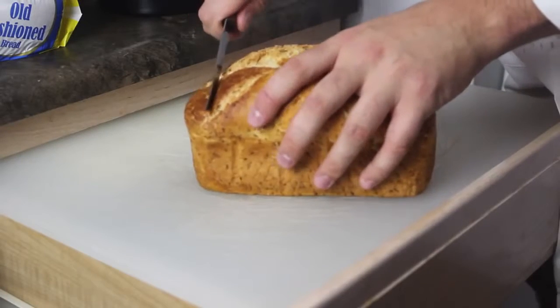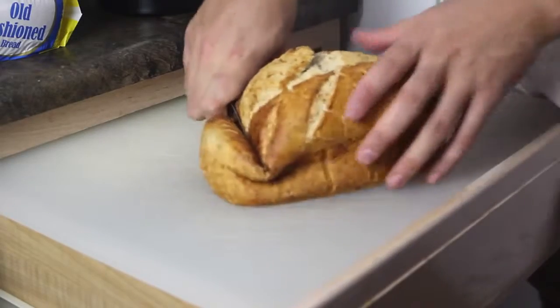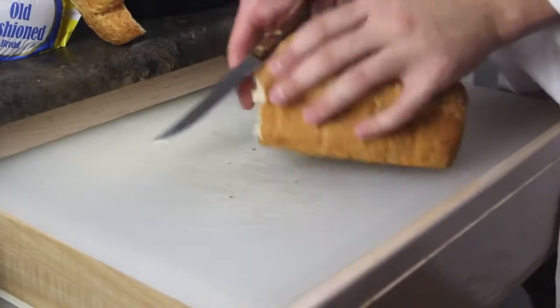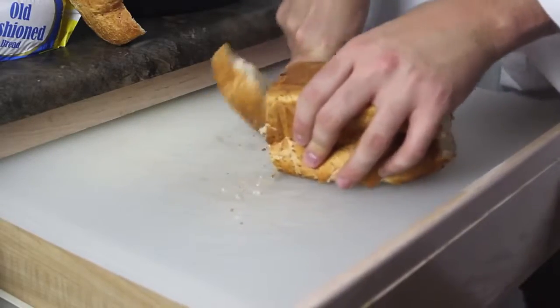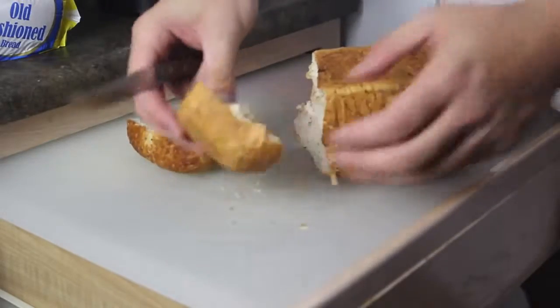For this life hack, don't cut your bread from the top side — you're just gonna smoosh it, especially when you have a dull knife. Cut it from the bottom side instead. You see the difference? This one is all smashed, this one is normal.